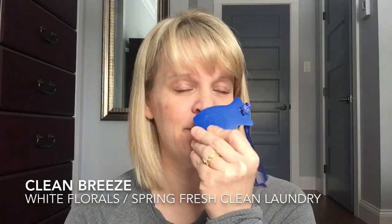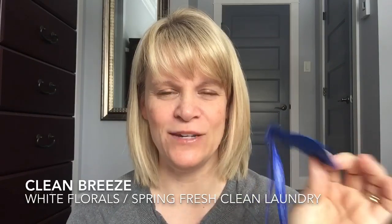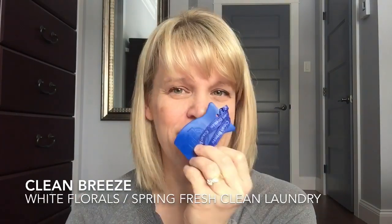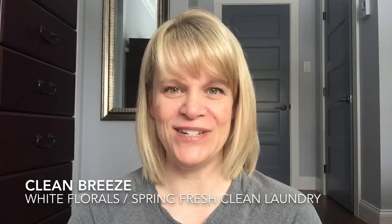For car bars, I finished up a Clean Breeze, which is a laundry scent. Even using my shove-in-the-vent technique — which I don't recommend because you could ruin the finish on your car, but I do it anyway — after a while you don't really get much. This one was pretty strong at first; I wanted to put it away it was so strong, but after a few days it kind of died off. I don't think I'd repurchase it because I'm not a huge laundry scent person.